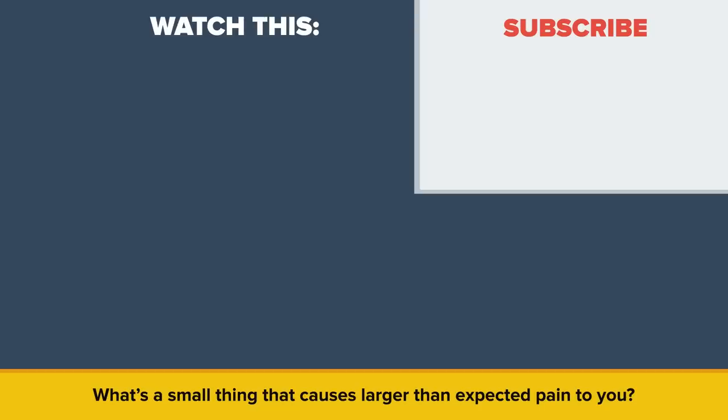What's a small thing that causes larger than expected pain to you? Be sure to check out our other video, Illegal Things That You Do Every Day! And as always, don't forget to like, share, and subscribe. We'll see you next time!